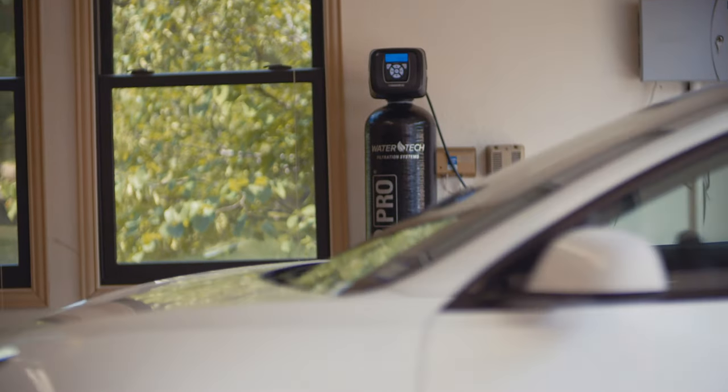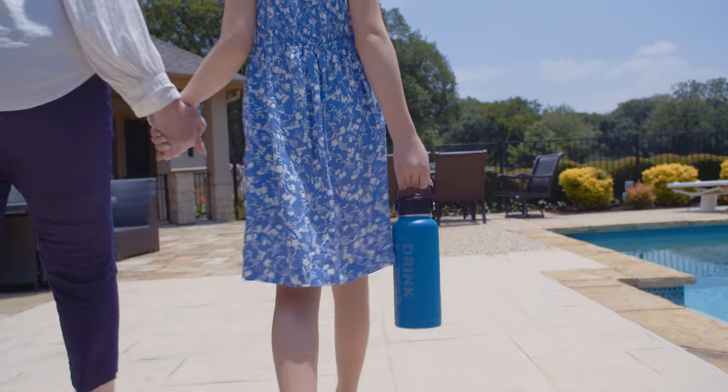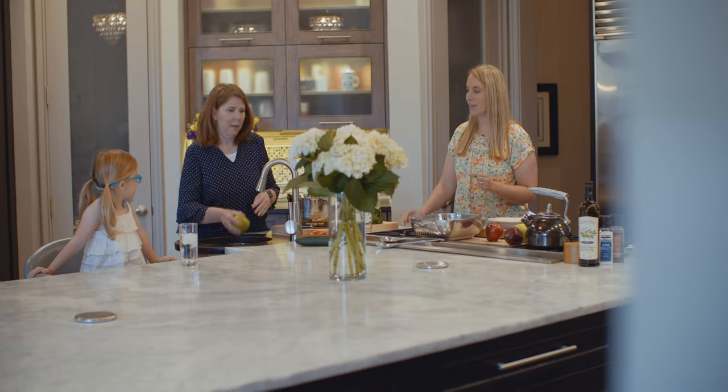I really realized the value of the Reionator when we had had one and then lived without it for a short period of time when we moved. We wanted to get a new one installed right away.